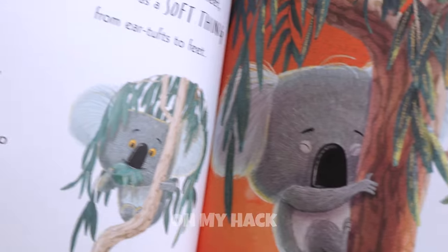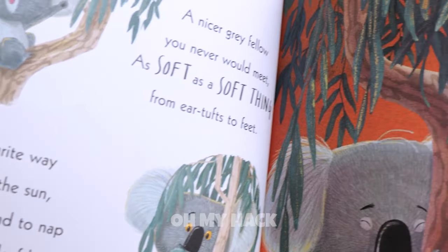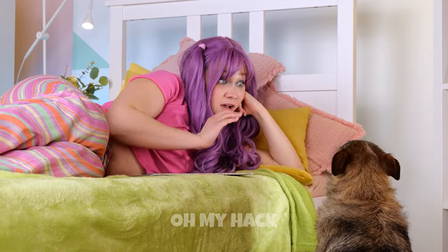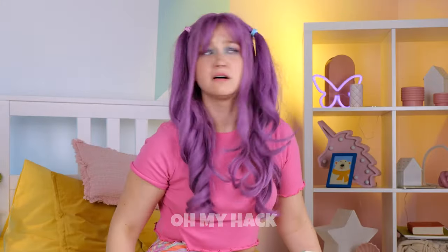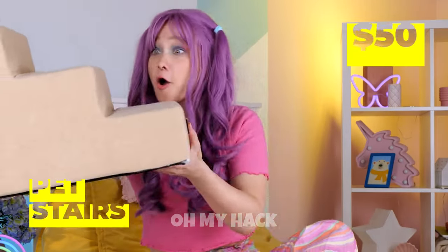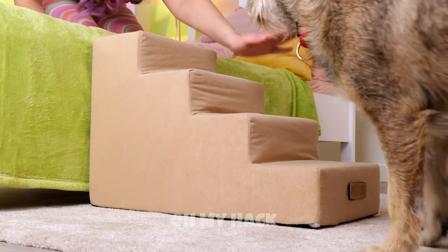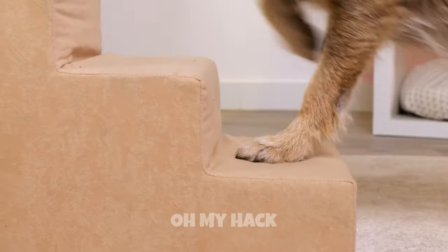Let's see. Wow, that koala sure likes eucalyptus. Why don't you come up for story time? How do you get up? Great idea. This doggy staircase should help. Come on, it's easy — just one step at a time.